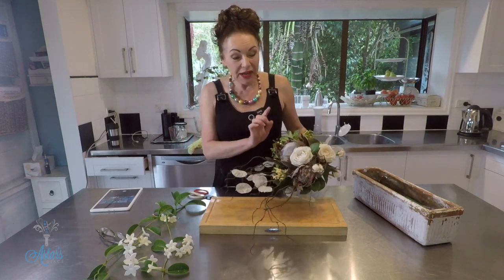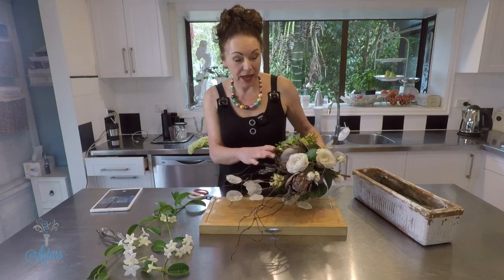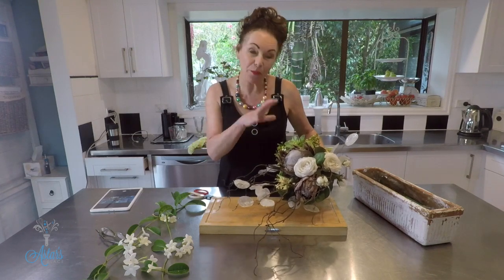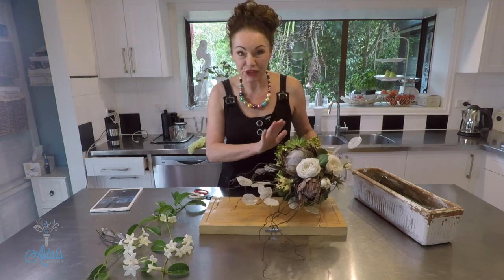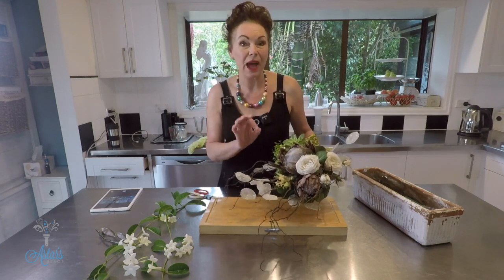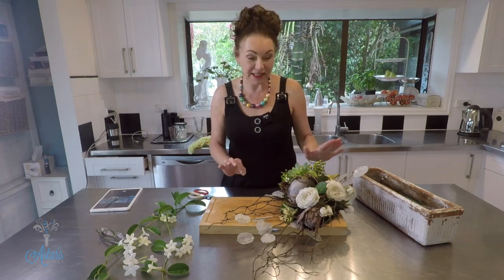Hi everyone and welcome back to my happy place, the kitchen. I showed you how to make this bouquet, and now I want to show you how to take the bouquet and design the flowers that would go with it on the table. Give me a moment to set this up, and when I come back I'll show you how easy it is to go from the bouquet through to what you would have on your tables — a fantastic way of designing.